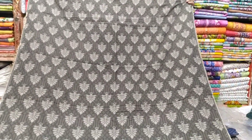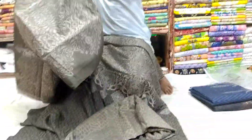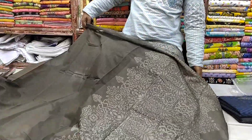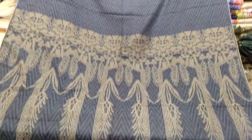This is the front part, back part. Price is 85.